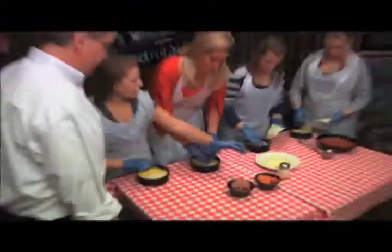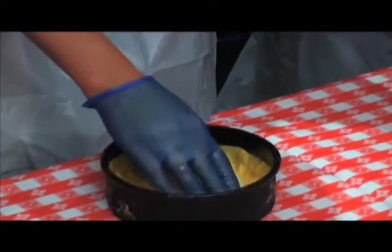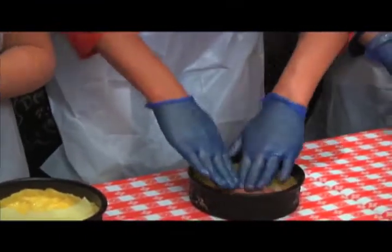Two slices? Two slices, yep. This is easy! If it's a cheese pizza, we're going to add two more slices of cheese. If it's pepperoni, we're going to add seven pepperonis. And if it's sausage, we're going to take a little handful and pat it down, just like we saw in the kitchen a little bit earlier.